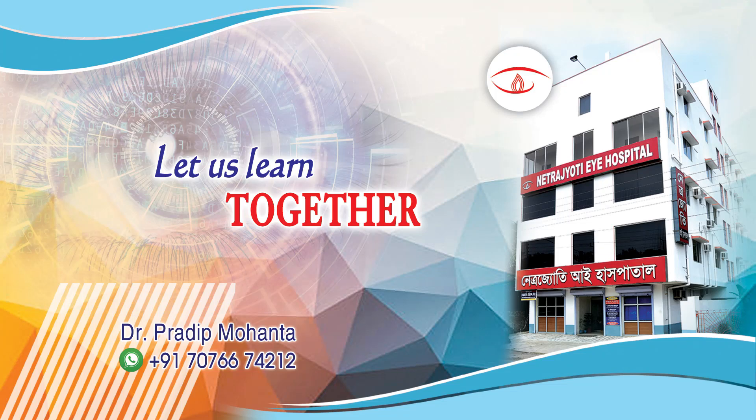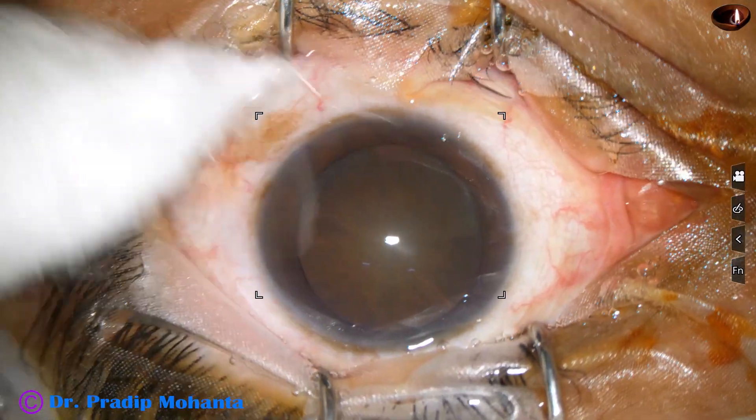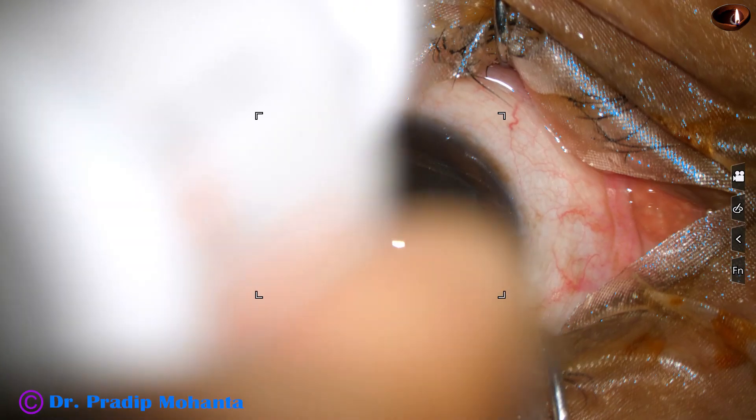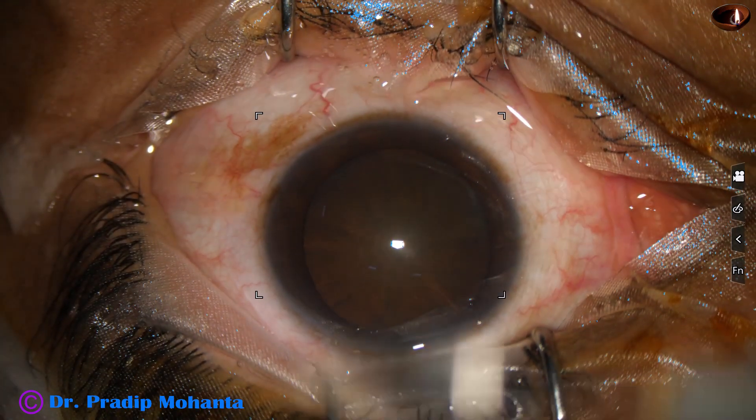Friends, welcome to my workplace at Rana Ghar, West Bengal, India. In this video, we are going to see an unedited recording of management of a soft cataract.